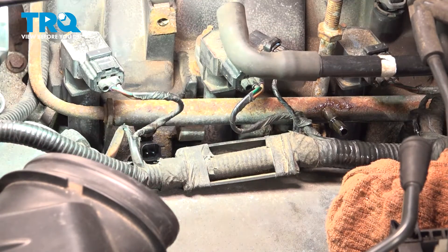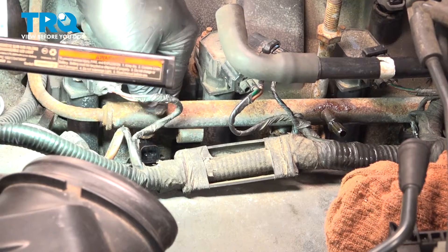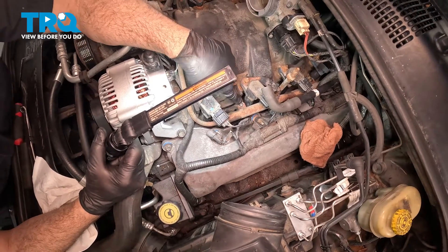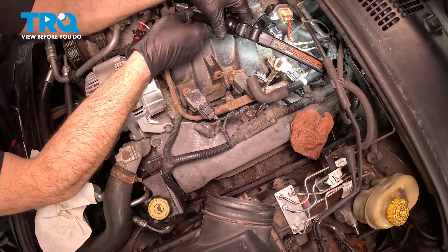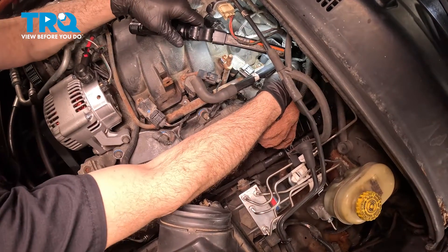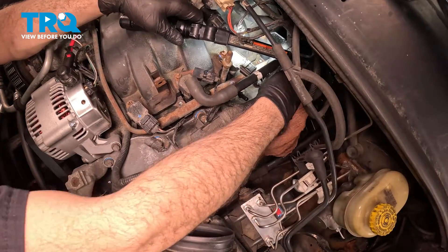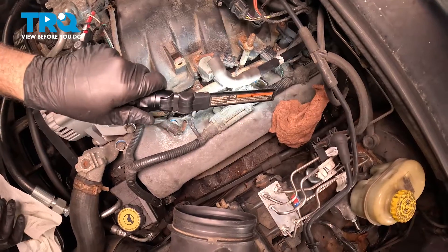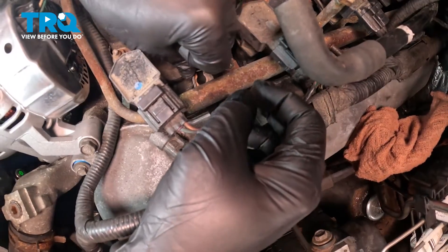Inspect all of the injectors to make sure they're fully seated. You'll notice that the tabs on the fuel rail are sitting flush on top of the intake itself. Once you confirm all injectors are seated properly, install the retainer clip.